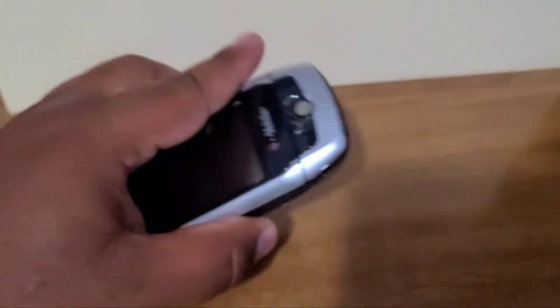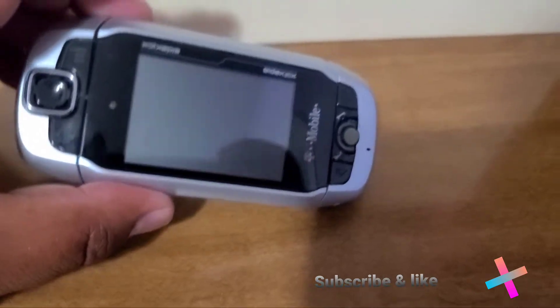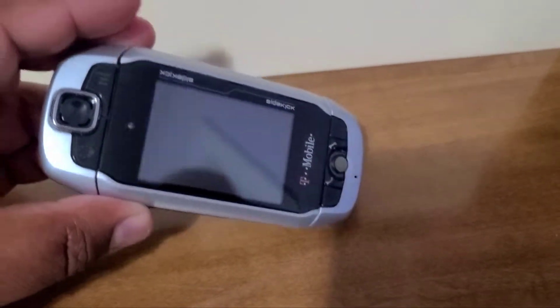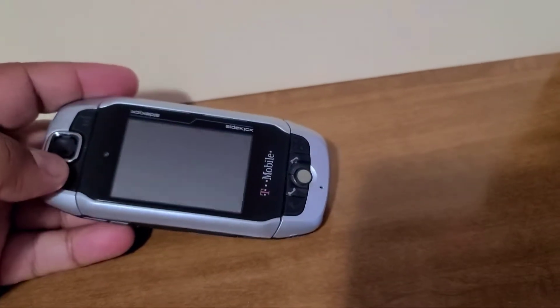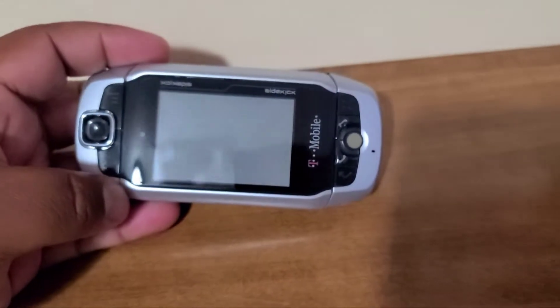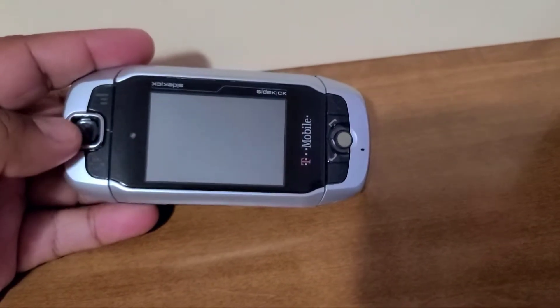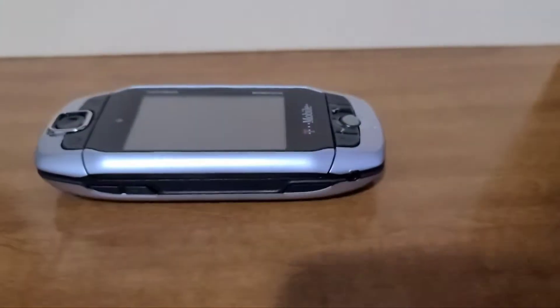Let's talk about how the design came about and all the different little knickknacks and features on it. Look at the sleek design. We will compare them later on in different videos to the Sidekick LX and the Sidekick 2, just to see how they stack up very differently.